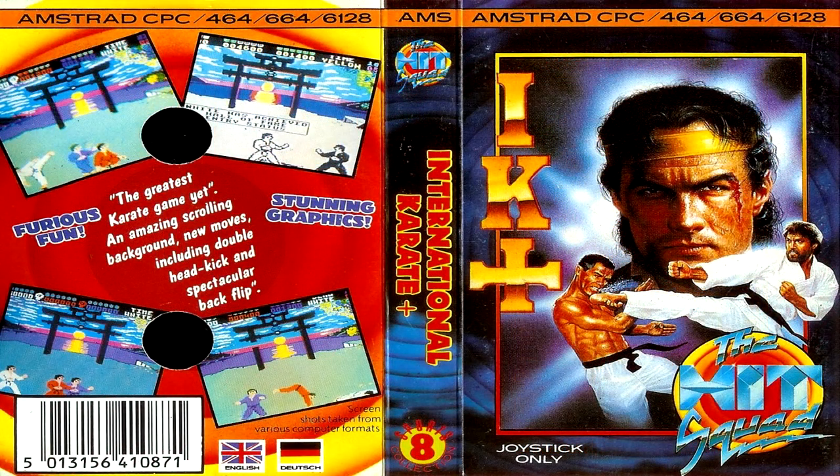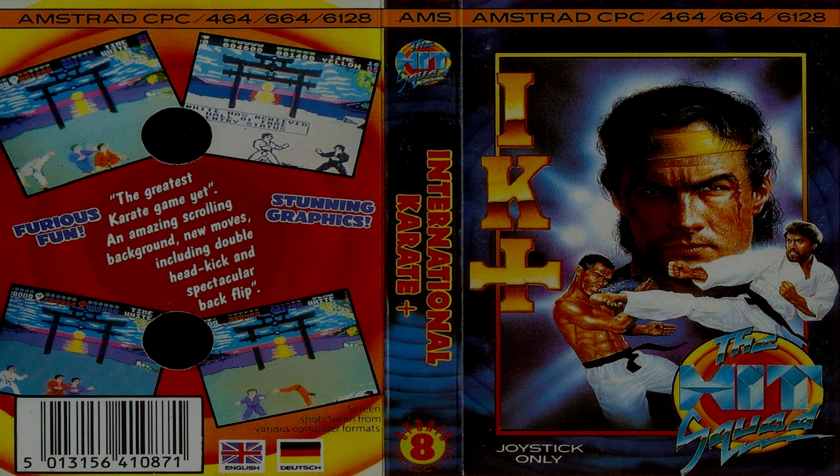Before we kick off the game, check out the budget re-release artwork from HitSquad, which has a very obvious Steven Seagal and quite possibly Chuck Norris in the corner there on the cover.